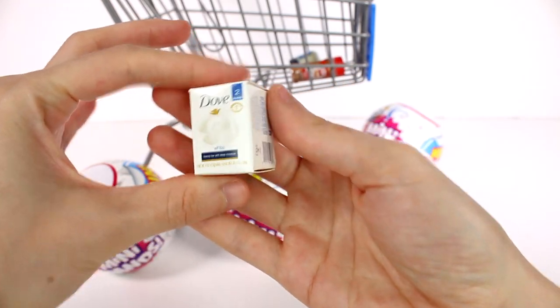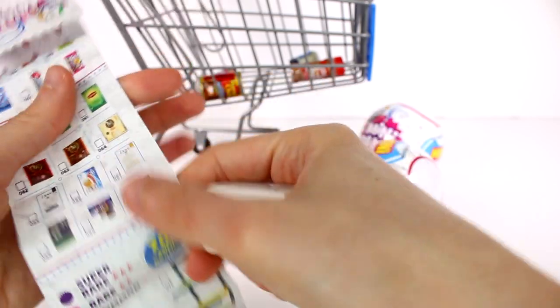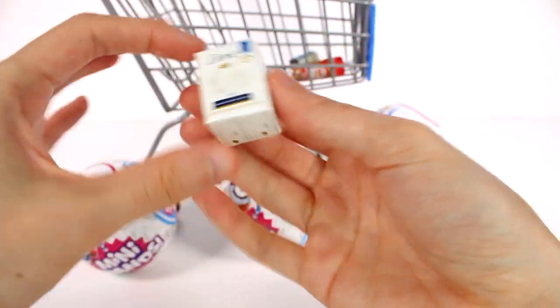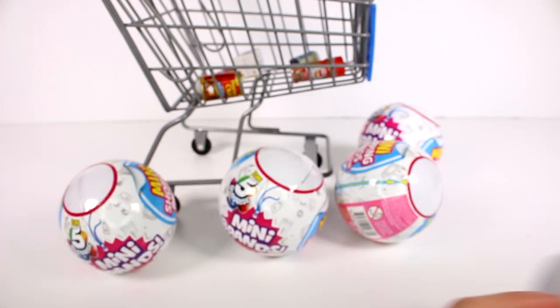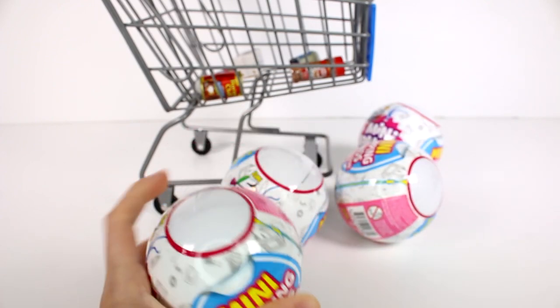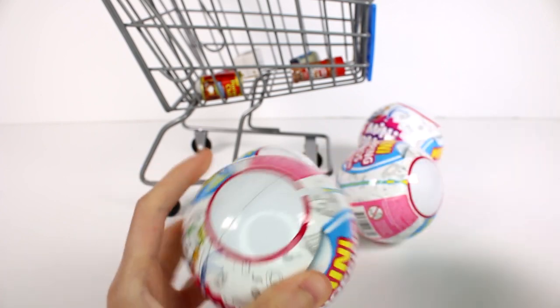I think there's another Dove Soap we can get — yeah, there's another one, so this is just one of them. We got two of the ones we needed right off the bat. But of course I'm up for duplicates because we can make a grocery store. I love the whole concept. It's amazing. So let's move on to the next capsule. Will we be so lucky? We'll have to see.